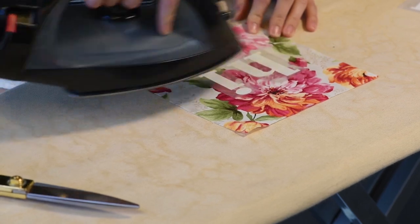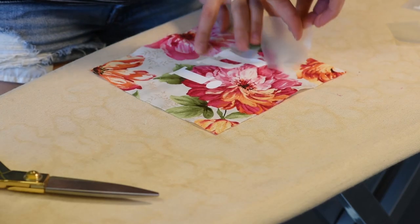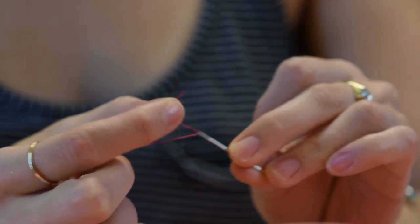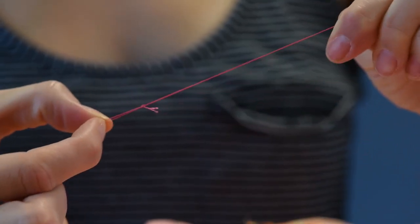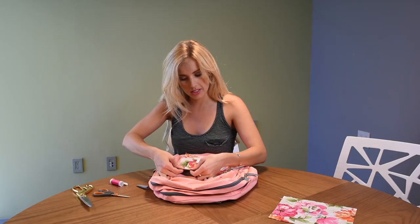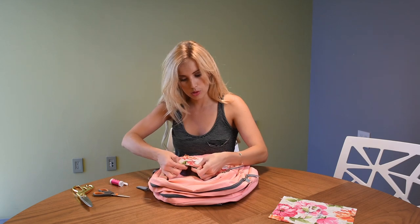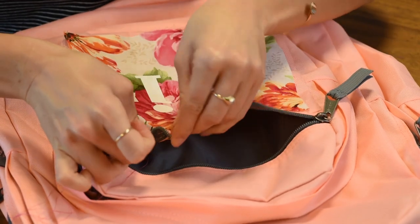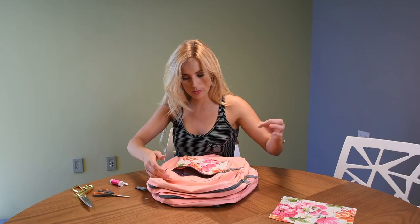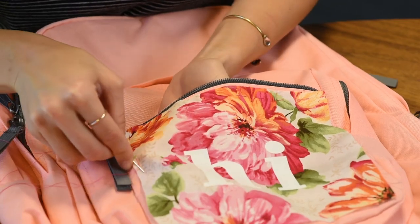Let them cool, and after 20 seconds peel the back off. Now let's sew the fabric on the backpack. Take matching thread — I'm using pink. Once you thread the needle, push it up through the fabric, then push it back through. Keep pushing the needle through and back up, continuing stitching all the way around the perimeter of the print.